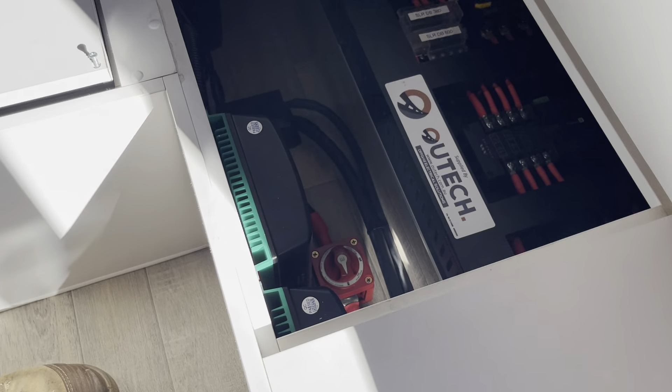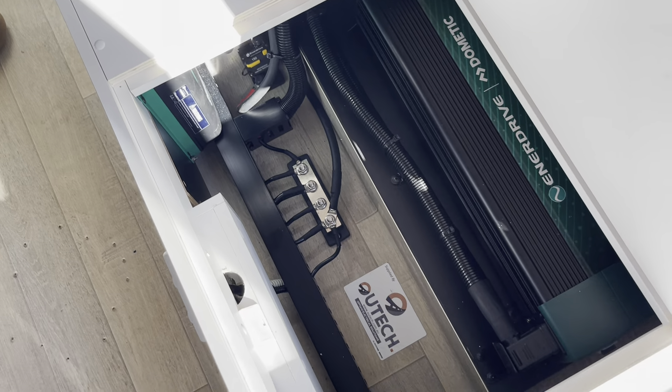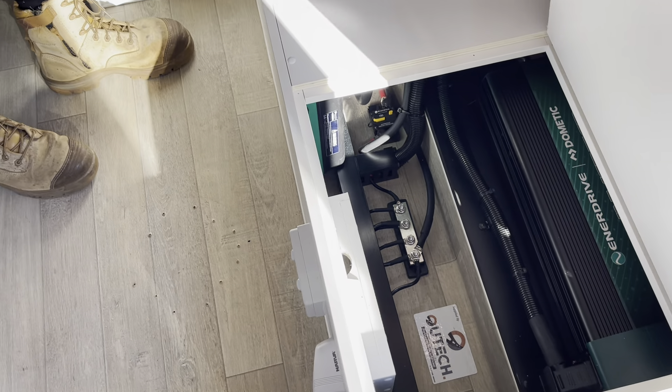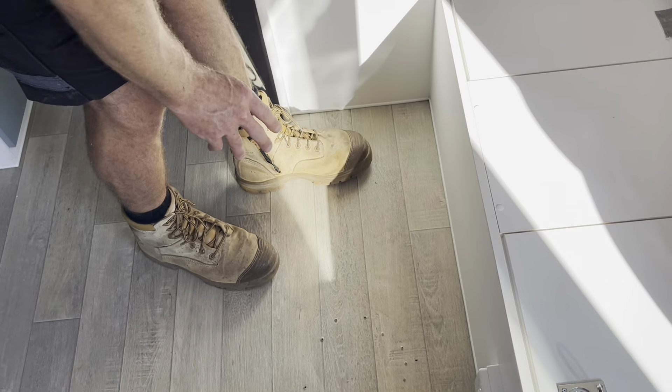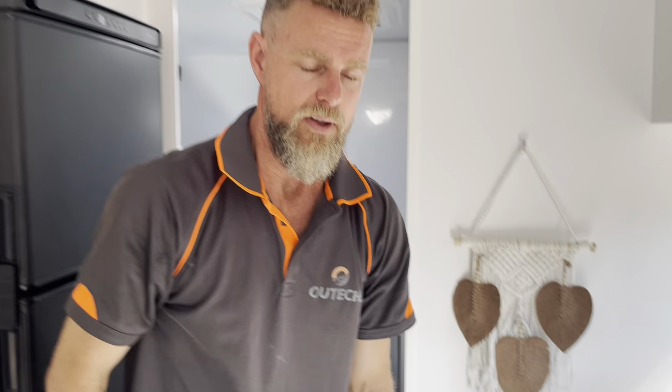It's nice and neat — we've got all of our isolation in there as required for the standard, plus all the additional isolation that we like to add. The customers are coming to pick up the van this morning, so we're looking forward to doing the handover for them and hearing about their travels. Any questions, as always, don't hesitate to hit us up — we're always happy to answer them. See you next time guys, cheers.